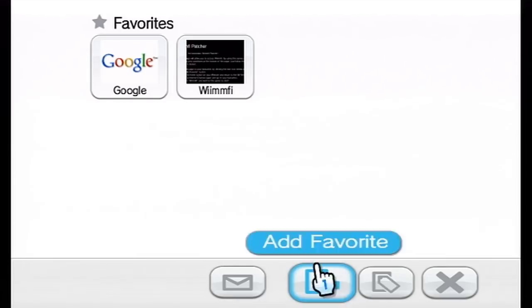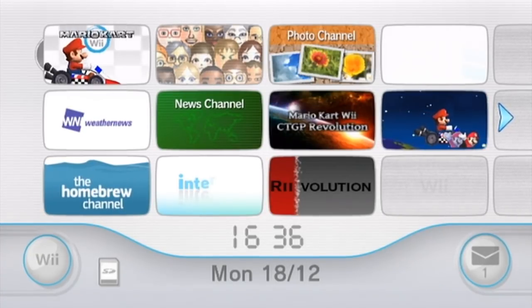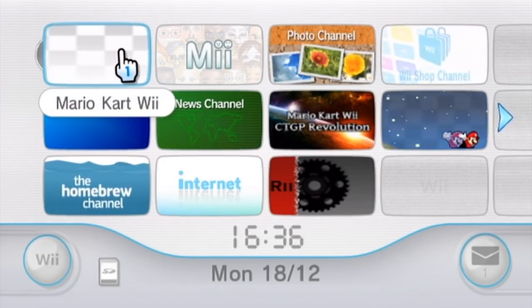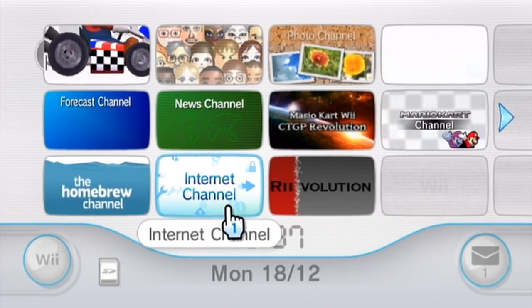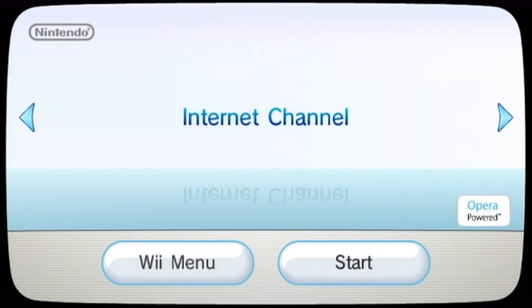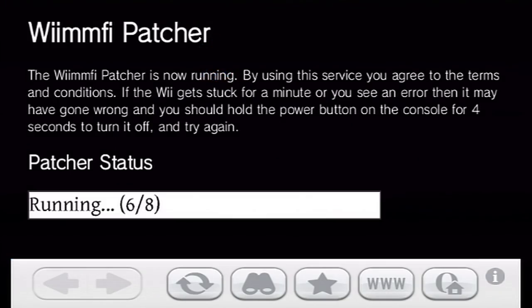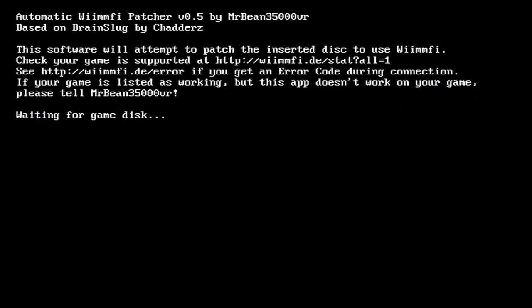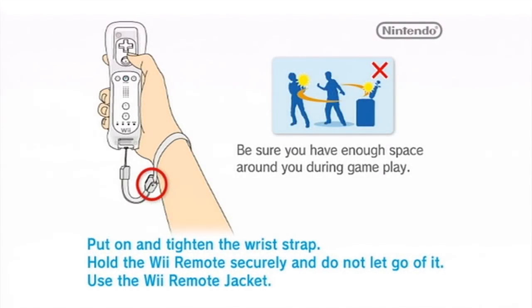So once you've clicked that button and added it, you'll want to go back to the Wii menu. From there, you're going to run the internet channel again — and this time is when the magic is actually going to happen. What you need to do when you get back to the Wii menu is insert the game disc that you want to play online. In my case, I've put in Mario Kart Wii. Once that's inserted, rerun the internet channel. Once it loads up, go back into the favorites and click the bookmark you added earlier. Then wait. If everything goes okay, you should flick to this screen here, and after a few seconds it will load up your game disc with a WiiMFi patch on it.